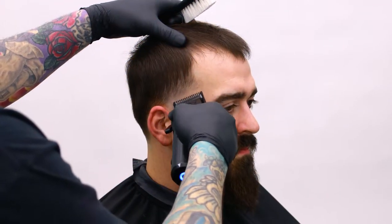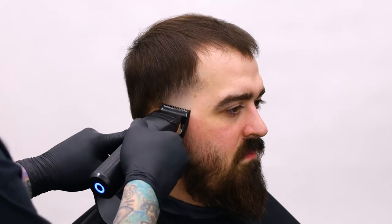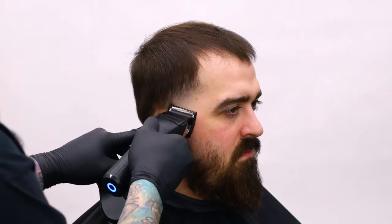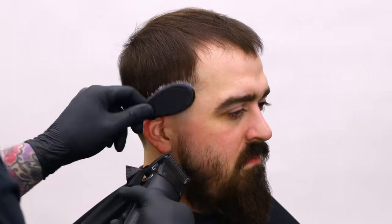We got a pretty detailed cut going. The last guard we're going to use is the half guard, half open. He's got a little tricky hair and had a hat on earlier, so don't judge me by some of these dark lines up here — we're going to style it when we're done. I just want to show you guys the power of these clippers. Now we'll come in and line up his vertical bar and clean up his front hairline as well, then line up down the back of the neck.